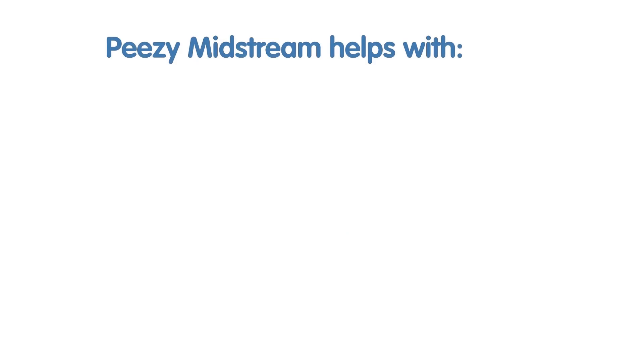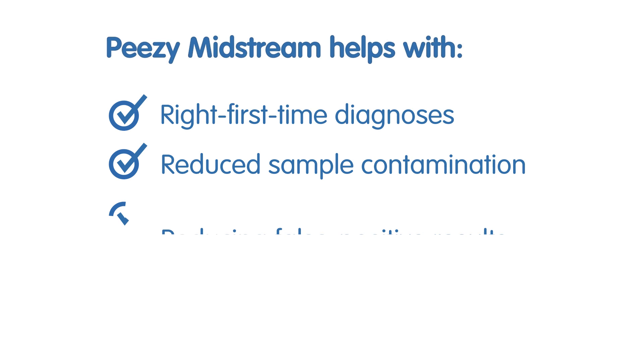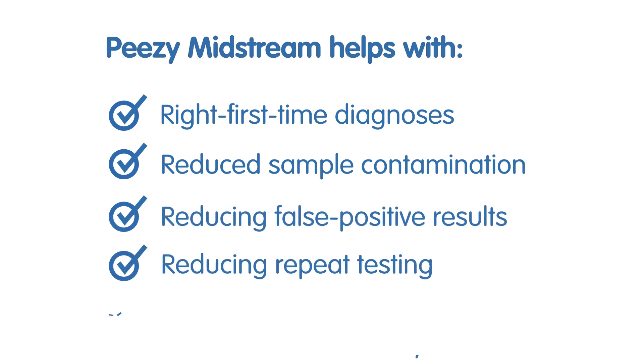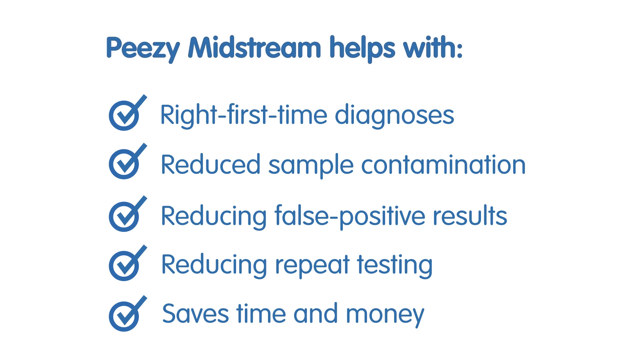PZ Midstream helps with right-first-time diagnoses, reduced sample contamination, reducing false positive results, reduced repeat testing, and saves time and money.